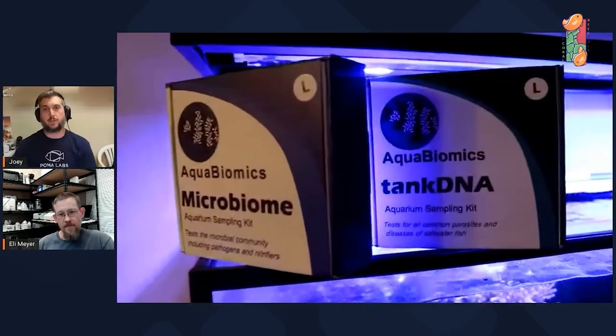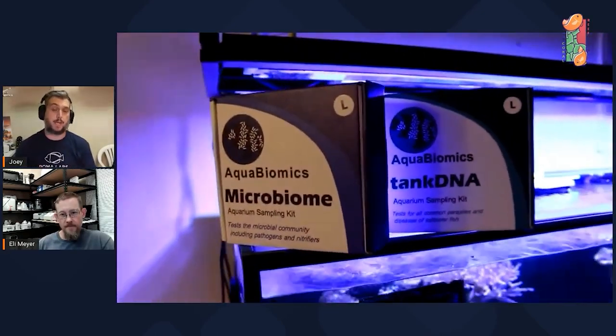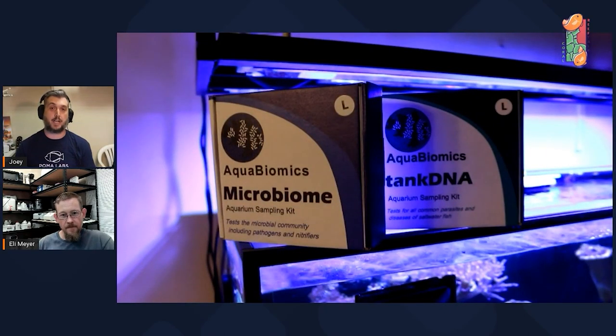With these tests, you're able to see into the world of nitrifying bacteria and beyond. We as hobbyists know about the nitrogen cycle — ammonia converts to nitrite to nitrate — and you can actually see the bacteria responsible for that. That's a great example of the good bacteria we're hoping to find. One reason to use these tests is to find out: do I have the microbes I want for a successful reef ecosystem? The flip side is identifying bad bacteria — pathogens causing diseases for fish or corals.